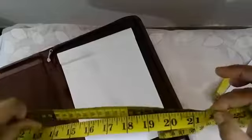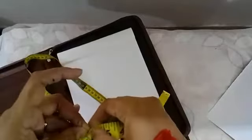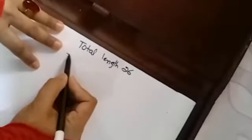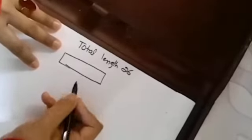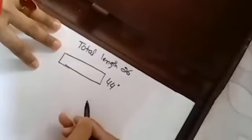The total waistband circumference is 22 inches, but I'm going to take 44 for shirring. After shirring it becomes a little tighter, which makes it shrink slightly. Total length is 26 inches. The waistband circumference is 44 — if you divide 44 by 2 that would be 22 inches, so 22 inches is for the front side and 22 inches for the back side.